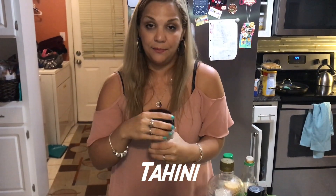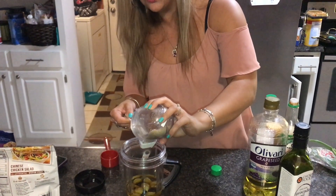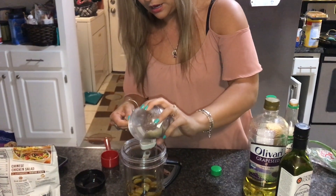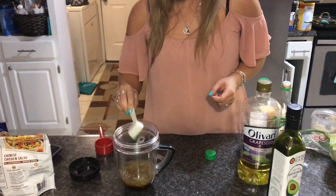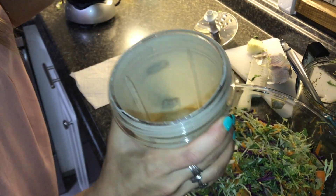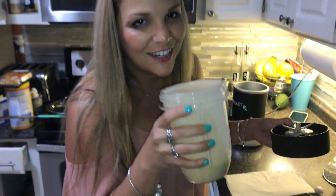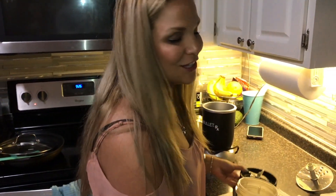Last but not least, I call this tahini, which is just ground toasted sesame — it's one tablespoon. And it's ready, just blend it. It's delicious. It just smells so good, like the garlic and the ginger.